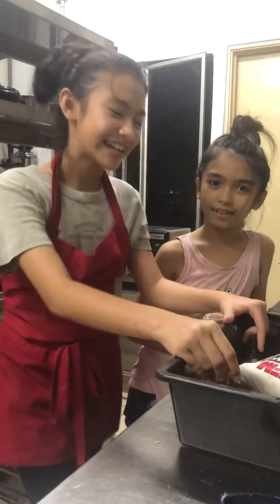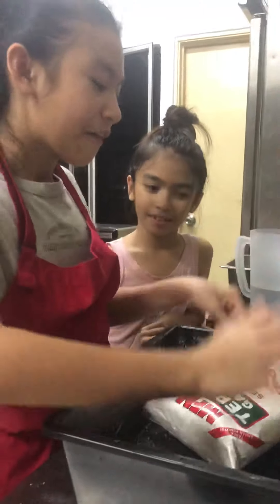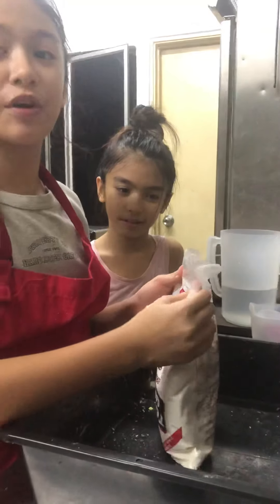Hi, welcome back to Donny Cafe and today we're going to make the dough for mutabak.